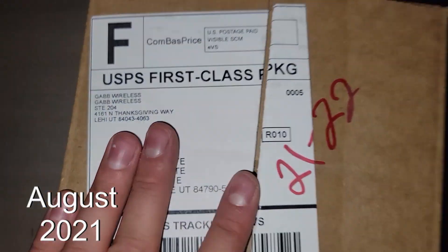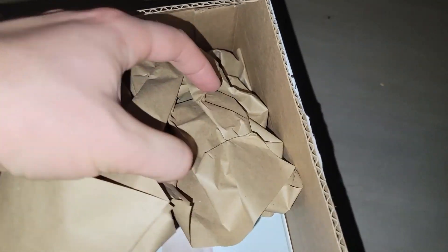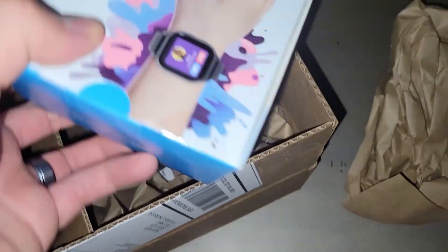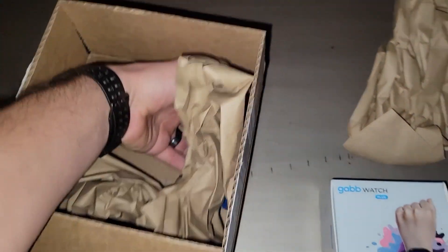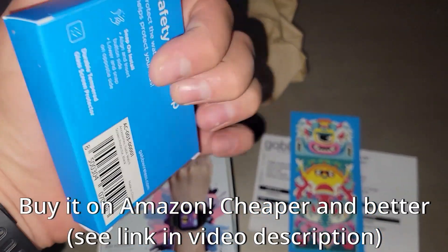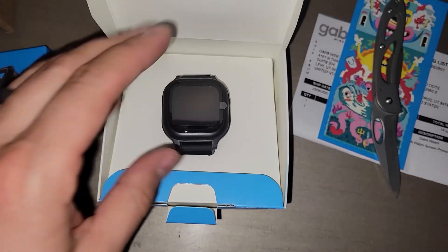This is my unboxing of the Gabb Watch that we just ordered for my son. We're in Utah but it shipped super quick. We also got a screen protector which was about ten bucks.